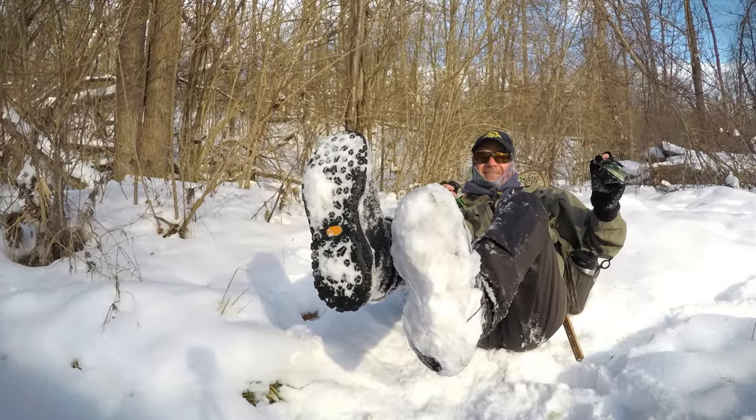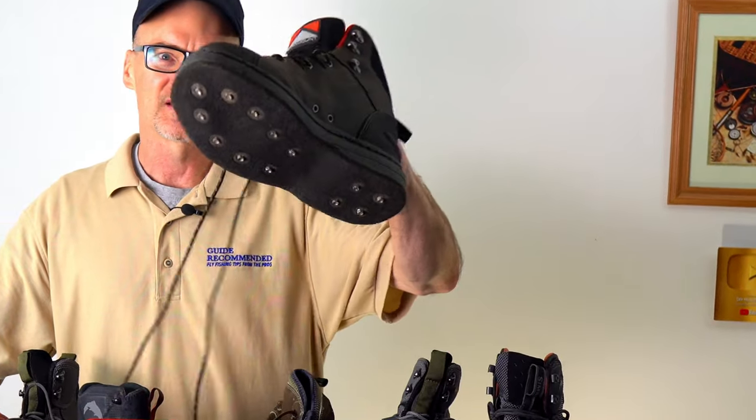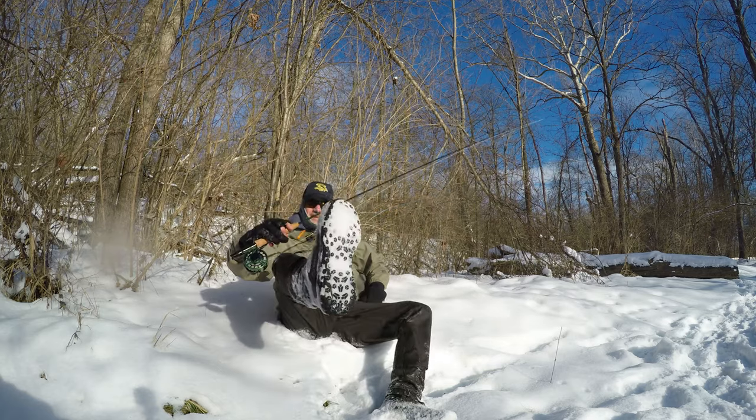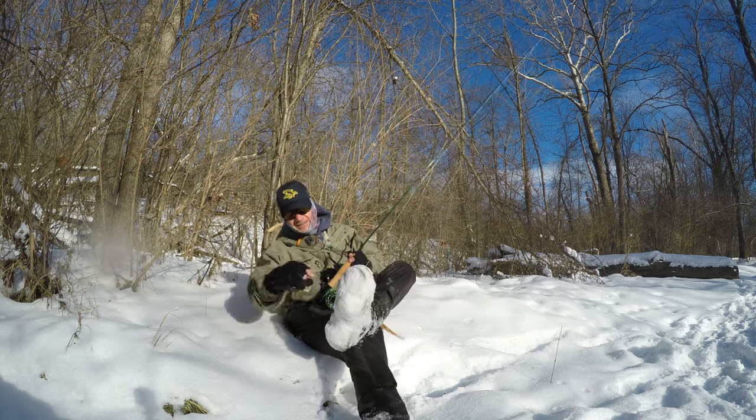I'll tell you straight up: wintertime, I would pick a rubber sole wading boot. That would be the only time though. If you don't fish in the winter, do not get rubber sole wading boots — makes no sense. If you're mostly a fair weather fisherman, go with a felt bottom. If you need even more stick than felt, get some studs. But other than wintertime fly fishing in a river in the snow, that's the only time I'd recommend going with a rubber sole wading boot.